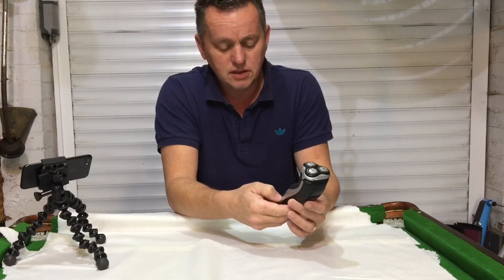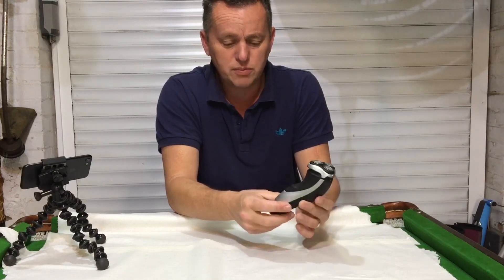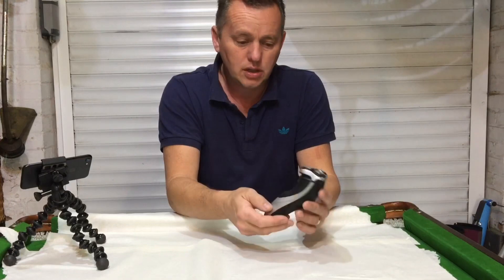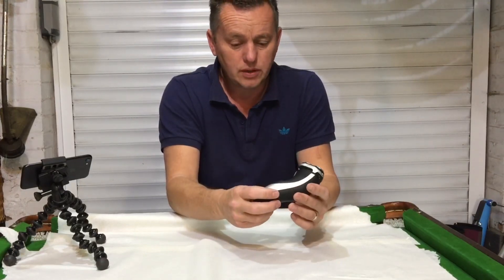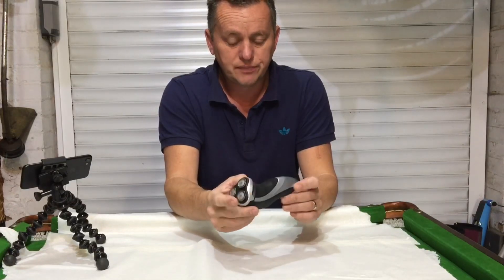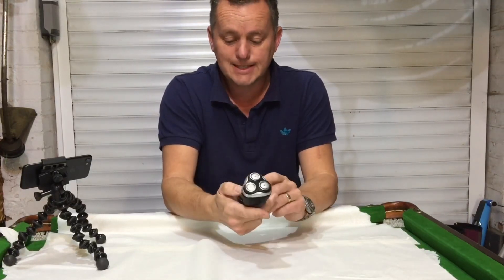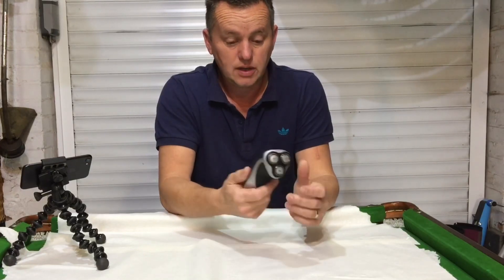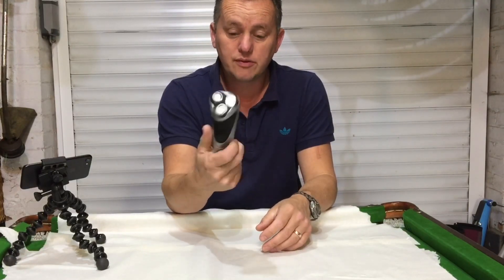I've had numerous things now. I had a washing machine, the Whirlpool stuff — absolute rubbish, it all packed up. I know with shavers it's a little bit different, supposedly a market leader. But going from experience, not good. Let's take it apart, let's see what we can find.